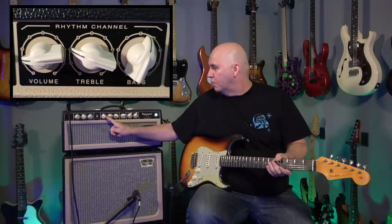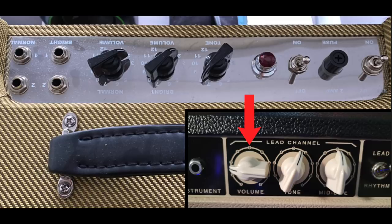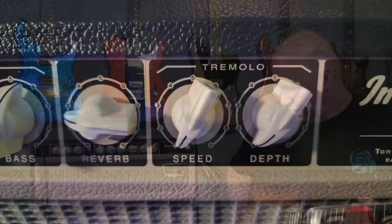Your lead channel has a volume, tone, and mid-bite control. Your rhythm channel has a volume, treble, and bass. There's also a master reverb and master tremolo. The lead channel mimics the Fender Tweed channel with volume and tone, but they add a mid-bite control — it not only increases or decreases the mids, it actually helps add more gain to the amp. The rhythm channel is just like your Fender blackface: volume, treble, and bass. The reverb and tremolo are shared across both channels.